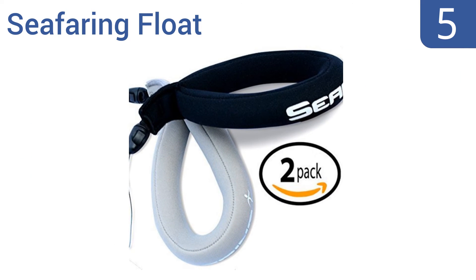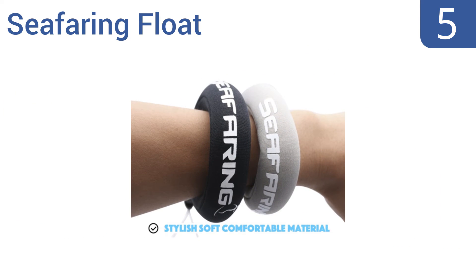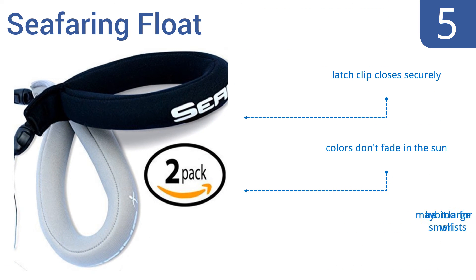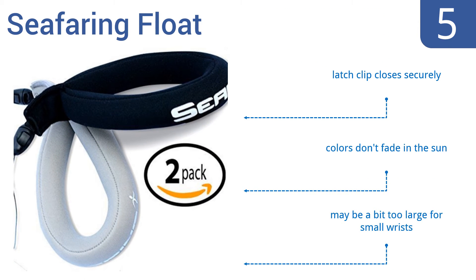Halfway up our list at number 5. The two-pack seafaring float combines style and high quality at a price that's hard to pass up. It includes one black and one grey strap for a simple and sophisticated look and effectively keeps small or medium-sized cameras afloat at all times. The latch clip closes securely and the colors don't fade in the sun, but it may be a bit too large for small wrists.